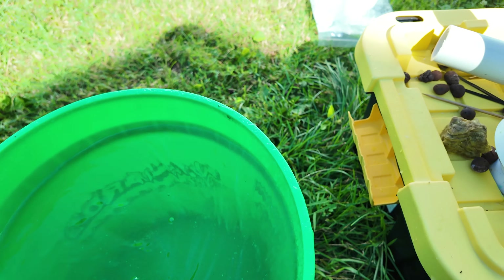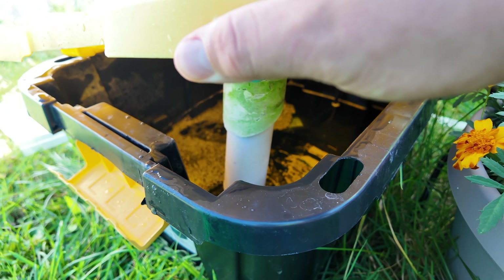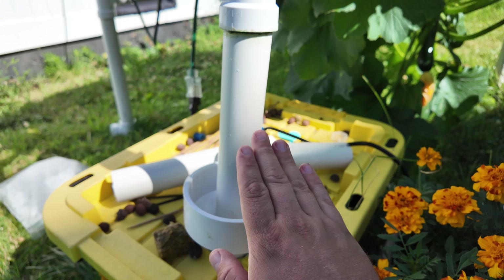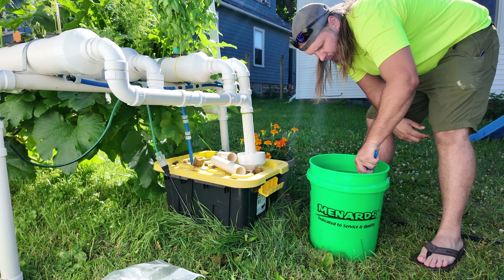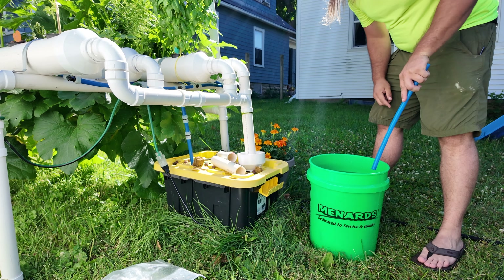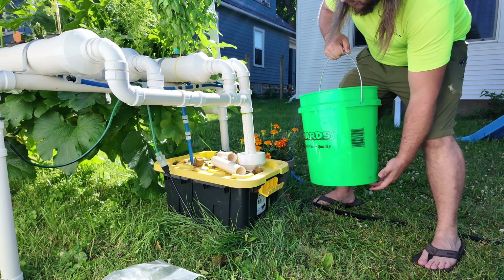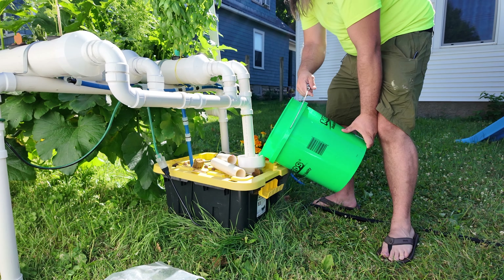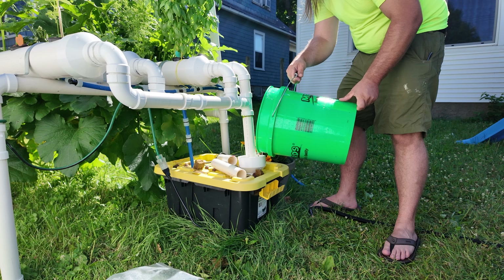Depending on how you set up your system, you might have to end up pouring it into your reservoir. But the way I've designed my system, I can actually dump it straight into this reducing coupling right here. Just double check to make sure it's all mixed up. There was a little bit left over in there, but it will get cycled through with the water. Just grab it and pour it right in here.